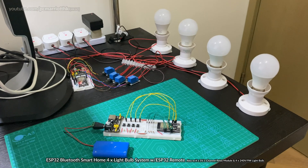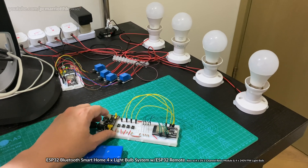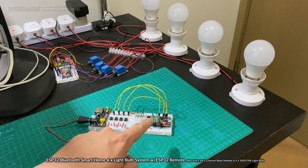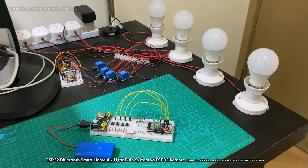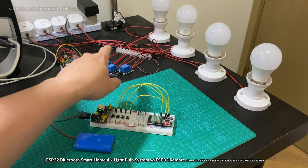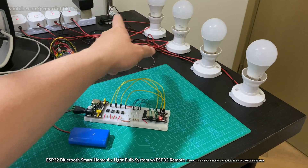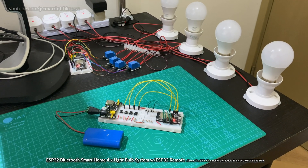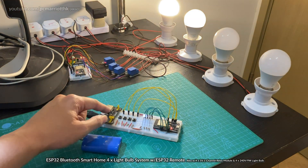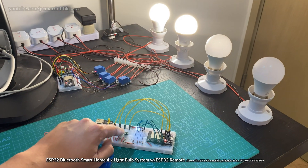Without further ado, let's get started. We'll turn on the breadboard power supply module — there's a lithium battery inside already, and in a few moments that's going to pair up. So these two will be paired with each other. You can see all the relays, and we've got a connecting block that connects the relay modules to the lightbulbs, which makes it easier to connect everything up.